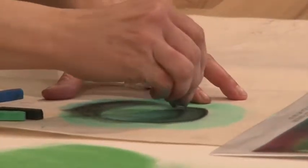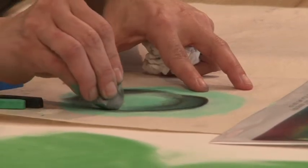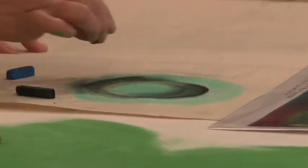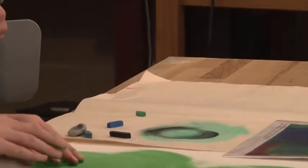And this eraser is really cool to highlight things and pull up some of your pigment. You see what I mean? So you start to get some dimension.